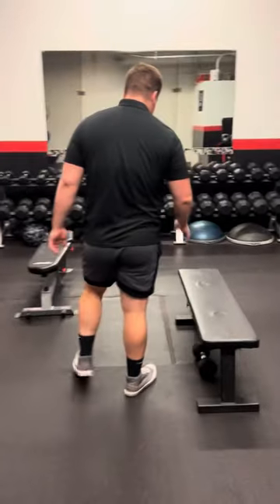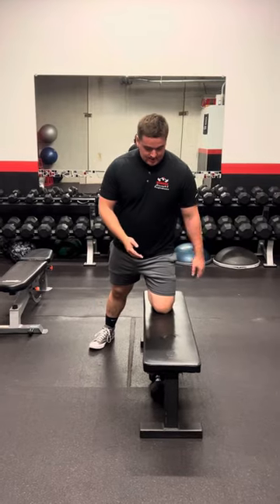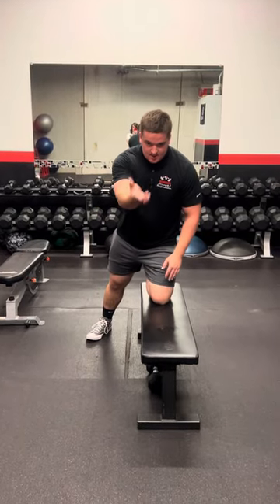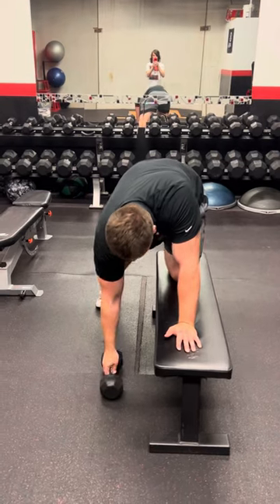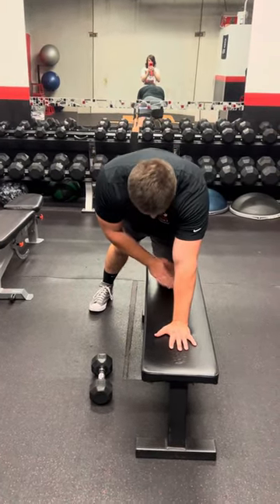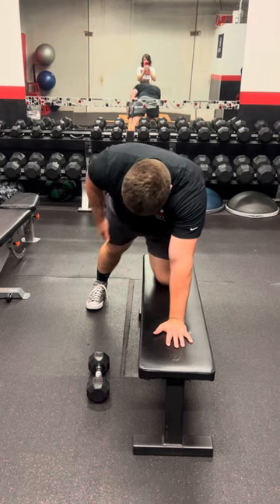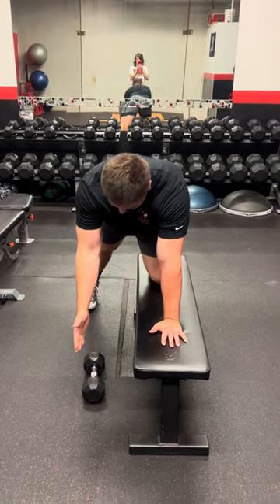The first thing you want to grab is a set of dumbbells. Then go ahead and grab a flat bench — I'm going to come a little bit closer to the cameraman. If I'm working on my right side, I'm going to have my left hand on the bench as well as my left knee, and then make sure my right leg is perfectly lined up with my right hand.